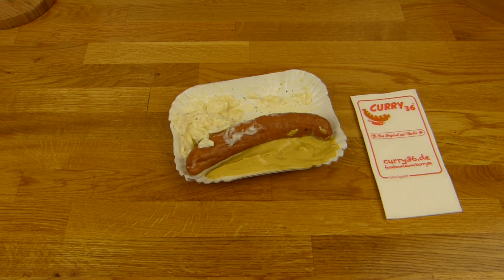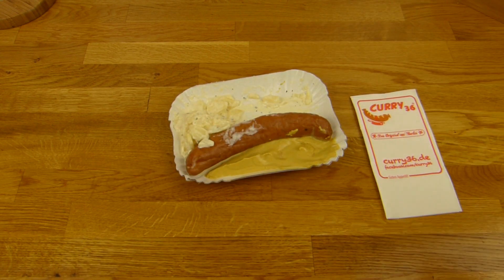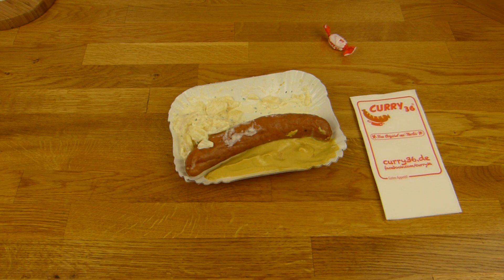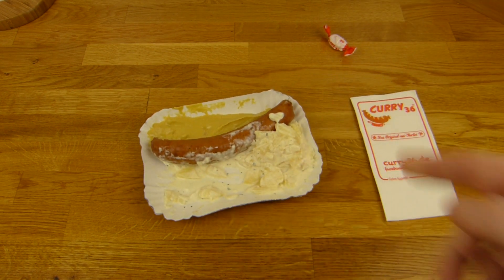Und alles auf einem Teller — ist ok. Allerdings die Gabel hat dann die Dasting reingelegt. Vorher da habe ich eine schwarze gesehen, keine Ahnung. But with the salad it's not so good. There is also a Bonbon but it's too much sugar. All of these costs are 4,70€. And there is also more stuff. This is a German Imbiss, and some Fleischspieße.